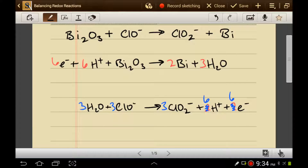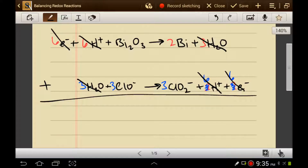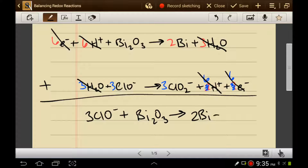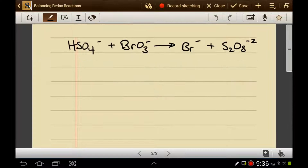Now I'll add these two reactions together — adding systems of equations. The six electrons on the right cancel with the six electrons on the left. The six protons on the right cancel out the six protons on the left. The three waters on the right cancel out the three waters on the left. And I'm left with three hypochlorites plus whatever this bismuth oxide is makes two bismuths and three chlorites. I would never have guessed that the ratio between the hypochlorite and the bismuth oxide was three to one — I would never have seen that coming. The only reason I know that is because I had to balance out the electrons when I added the equations together. This is the true stoichiometry for this equation, so this reaction is balanced.